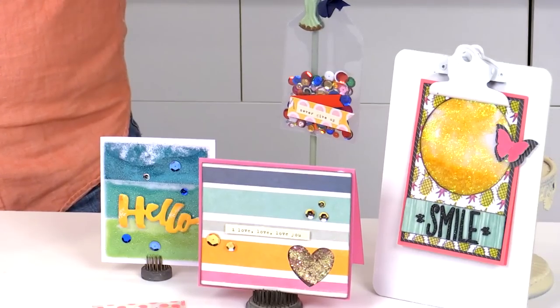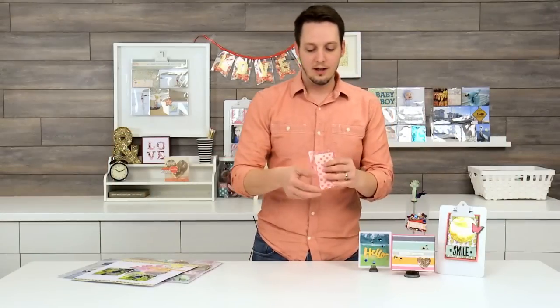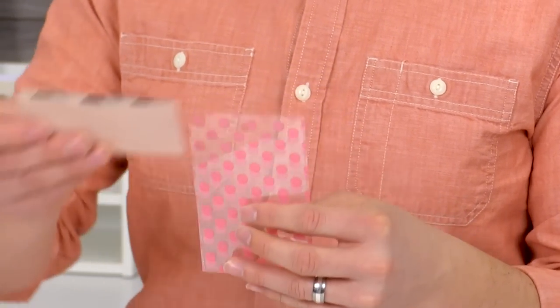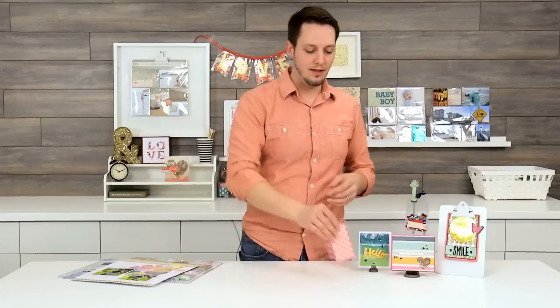She used the same concept to make these shaker cards right here. I love this because this isn't even using photo sleeve material — this is actually acetate from our Clearly Bold collection, and they made a really cool pocket out of that.